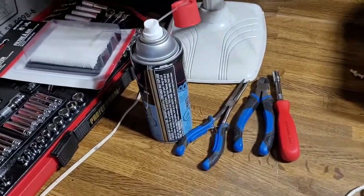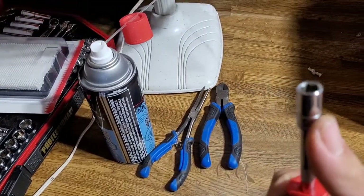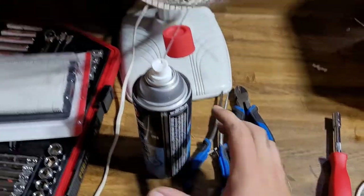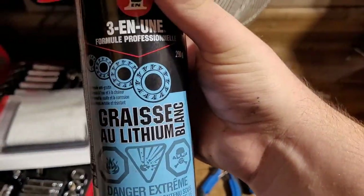Here are the tools that you're going to need for this job. You're going to need a nut driver with a 5/16 socket, a pair of side cutters, a pair of needle nose pliers, and some kind of lubricant. I'm using this lithium grease.